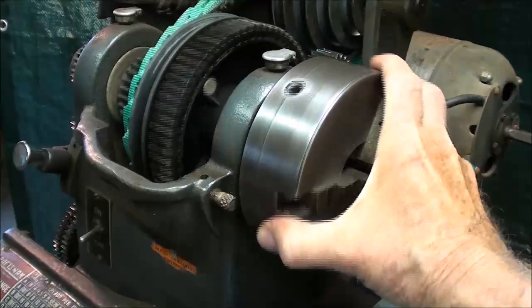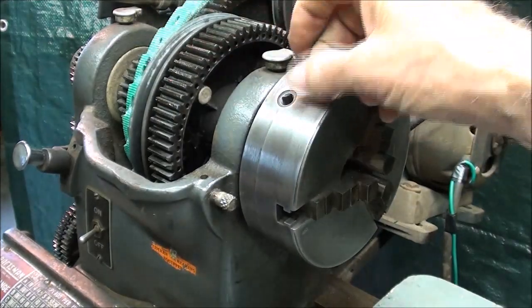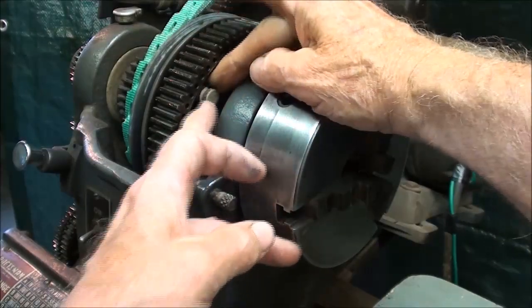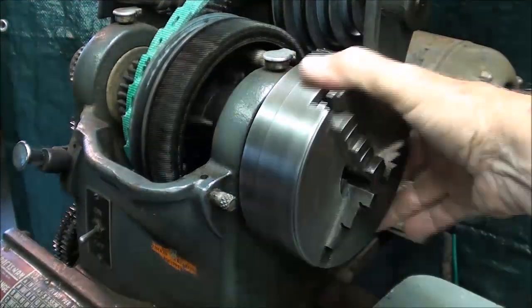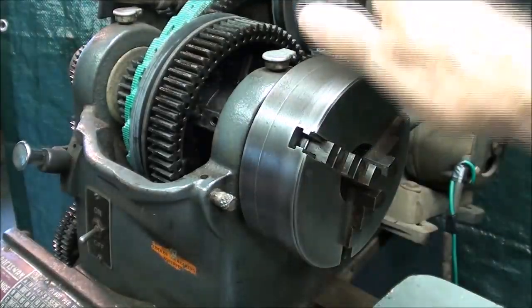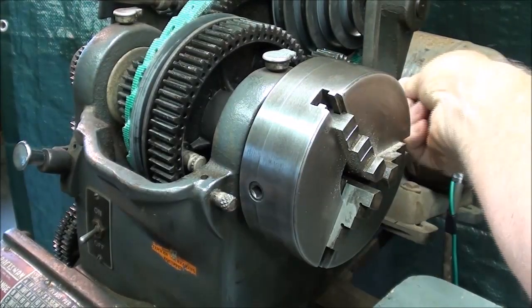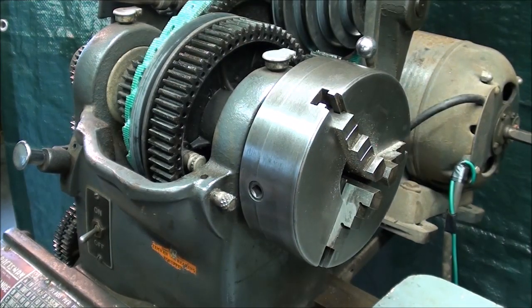There's a bull pin, and you need to rotate the spindle until you find it - and there it is. It's in the inner position right now, and I'm going to pull it out. Sometimes you need both fingers to pull it out. The bull pin locks the bull gear onto the pulleys and the spindle. So now you can see that this is turning separately from the pulley. In order to use the back gears, you must pull the pin as I just showed you, and then you can engage the gears. The entire power will be transferred through the gears.